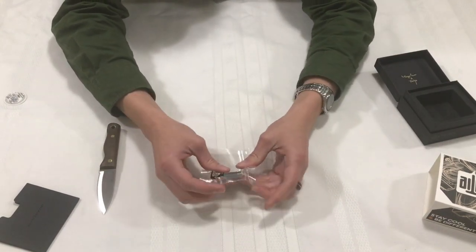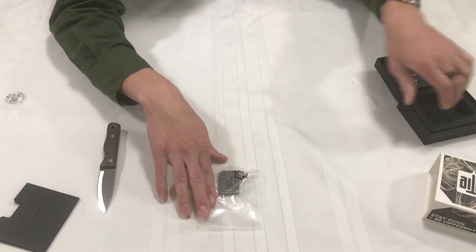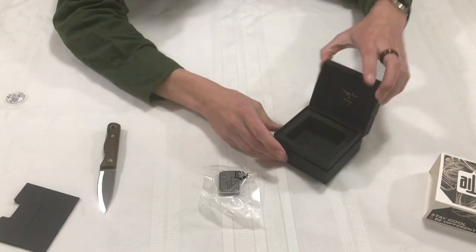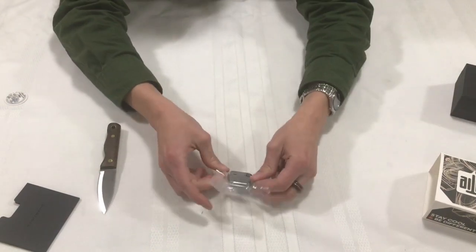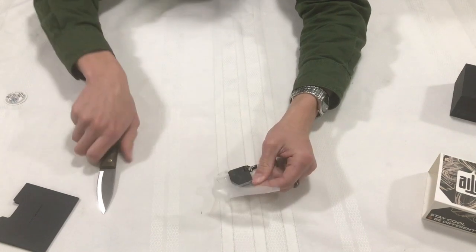Look at that. So this is the thing I'm going to be opening up soon. Let's just make sure there's nothing else in the box — it doesn't look like it. So this is what we're getting. This is so cute. I guess let's open it up.